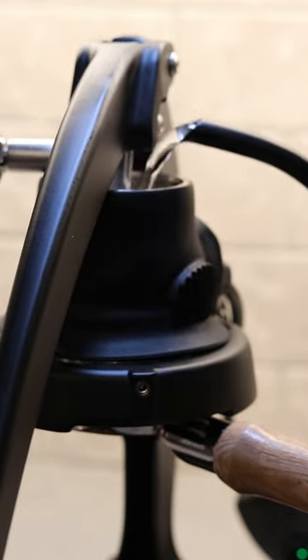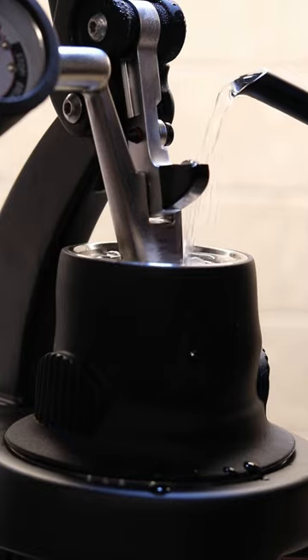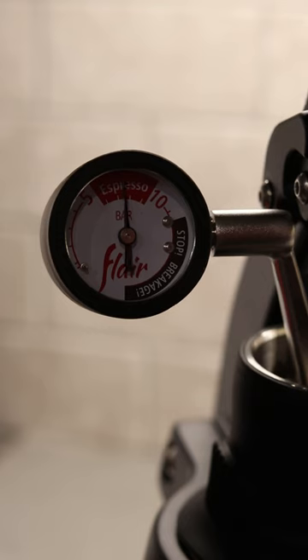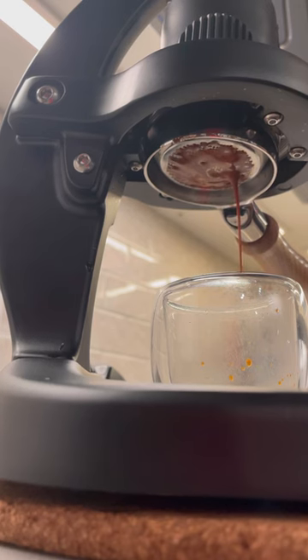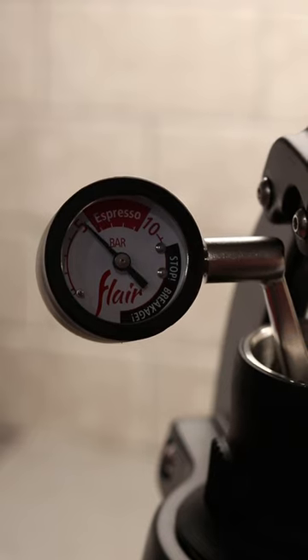Once the portafilter is locked in, we're gonna fill the brew head with boiling hot water, raise the arm, and then top it off with some more water. Now I'm gonna begin a pre-infusion at about five bars, ramp it up to seven bars before eventually getting up to nine bars. We're gonna stay just for a few seconds before ramping back down to about seven bars of pressure and then finishing it at about five bars.